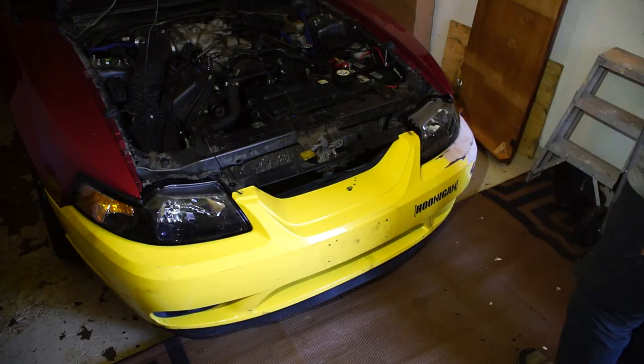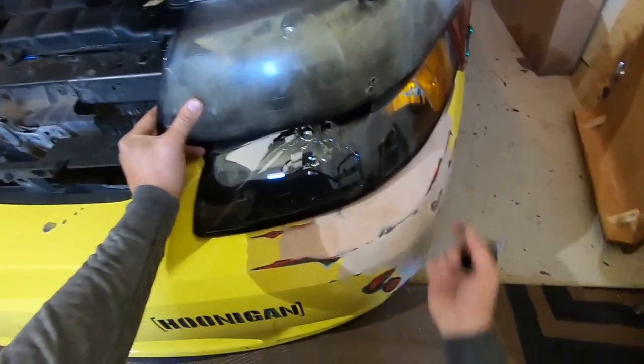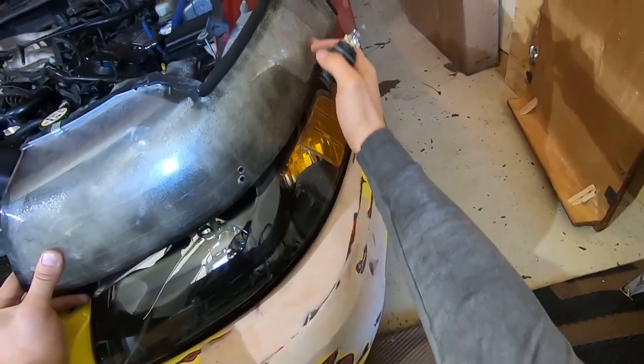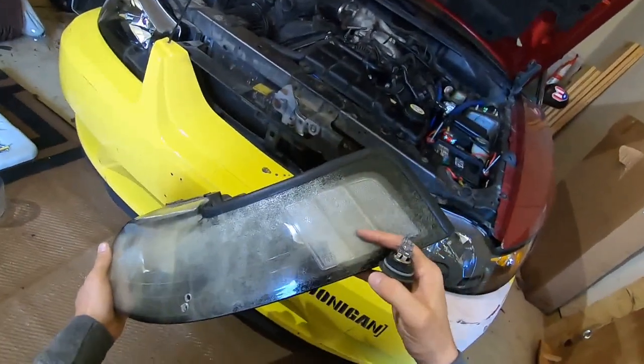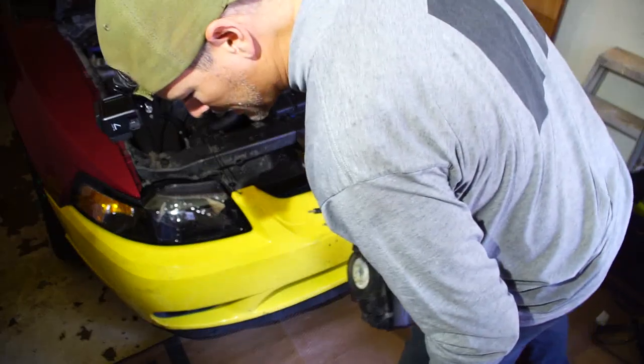Wow, that looks much, much, much better — what an improvement! Interesting — this is like some euro-style aftermarket headlight with white side markers, and this is obviously the factory one with the yellow side markers.